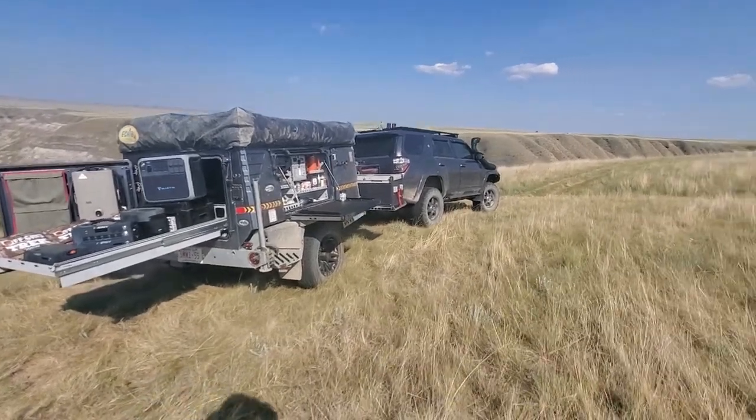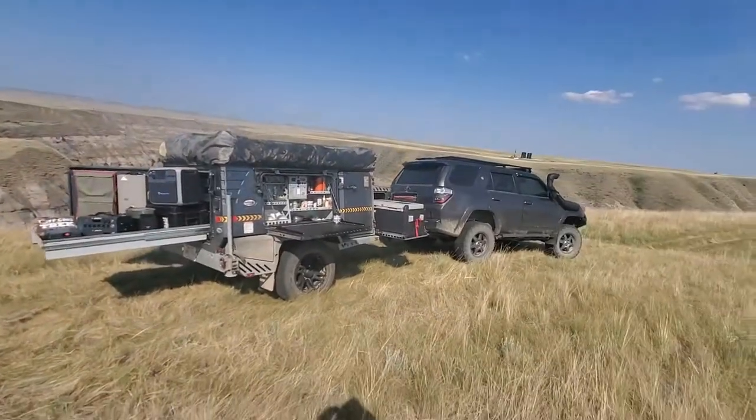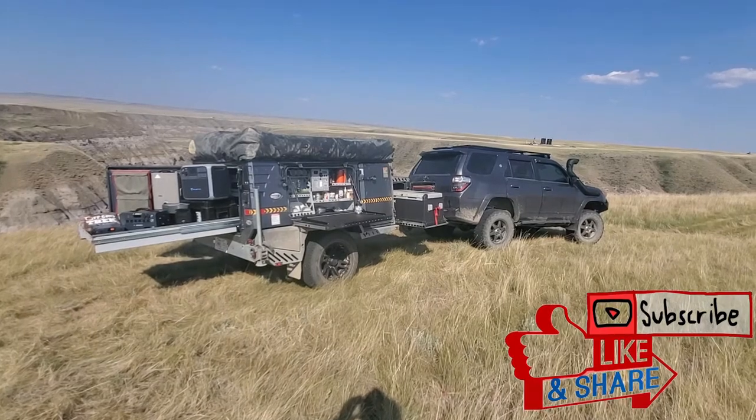Okay guys, enjoy your day. We've got a thunderstorm warning — it might not look like it but we have huge rain and hail coming, so we're going to hunker down here; it's probably going to hit us in about an hour or two. We'll talk to you soon — bye!